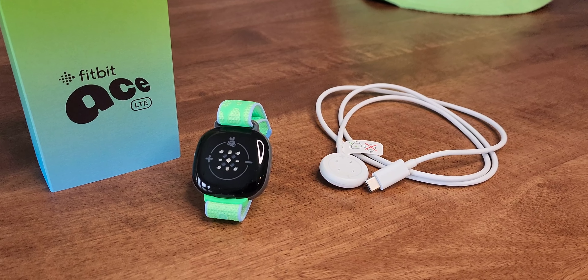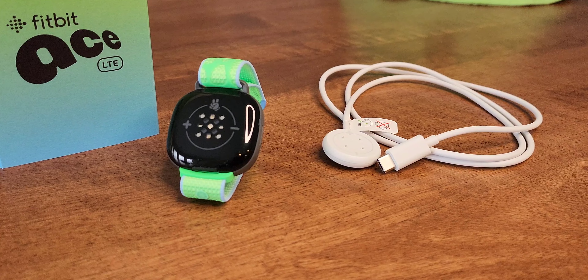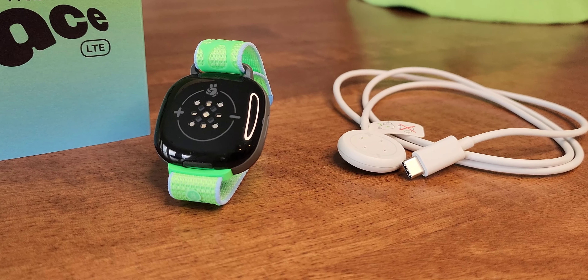The battery lasts around 16 hours between charges and can charge from 0 to 100 in about an hour. It sends reminders to charge before sleep and can be used as an alarm clock. It also has 5 ATM water resistance, so it can be submerged in water and used for swimming.